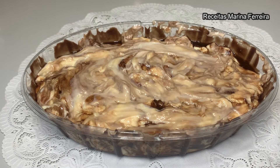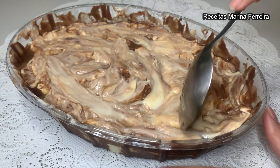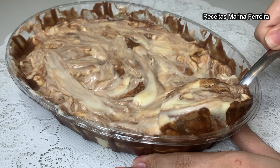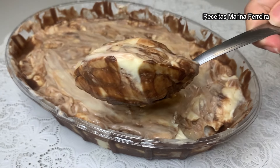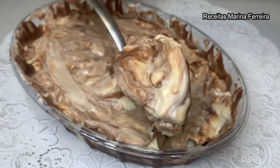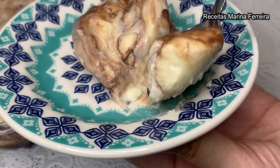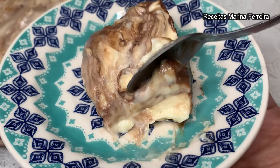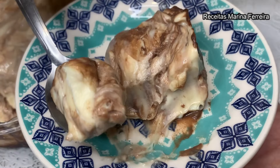Vou levar para gelar e volto para ver o resultado e experimentar essa belezura. A sobremesa já gelou, já está pronta e chegou a melhor hora: experimentar e mostrar a textura e a cremosidade que fica. Que coisa maravilhosa! Ninho trufado — uma sobremesa de leite em pó com ganache. Repara bem essa cremosidade. O doce está no ponto certinho, não fica doce demais. O chocolate dá aquele toque especial e derrete na boca.